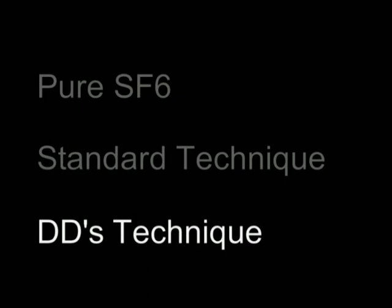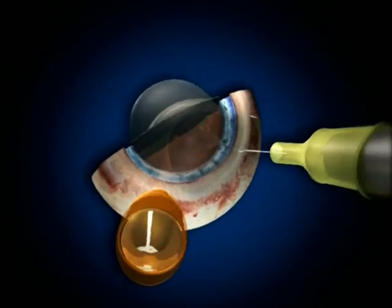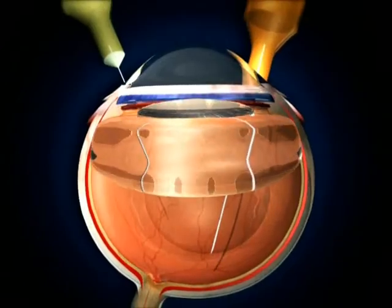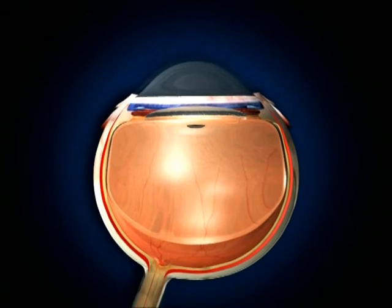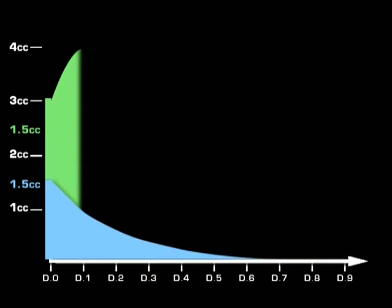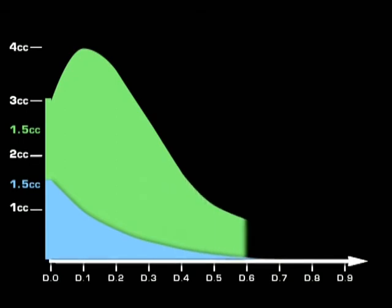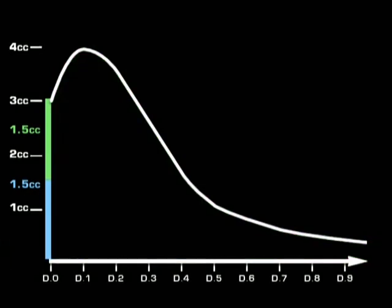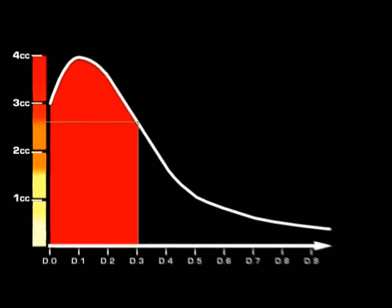This is why I propose the following technique. 3 cc of a 50% SF6 mixture are injected in a phakic eye, 3.3 cc in a pseudophakic eye. This will induce an immediate pressure very close to the possible maximum, but will leave 1.3 cc of BSS available for SF6 expansion. 1.5 cc of SF6 — twice the quantity used in the standard technique — can be injected. The air will be absorbed as before. After 1 day, the SF6 will double and reach 3 cc, so the maximum volume will be 3.8 cc. 2.5 days later, 1.5 cc of SF6 will still persist. A good pressure of at least 80% of the maximum will be exerted during 3 days — about double compared to the standard technique.